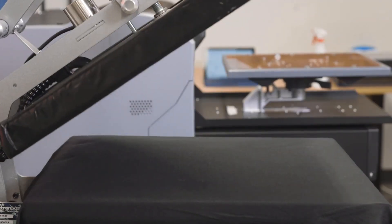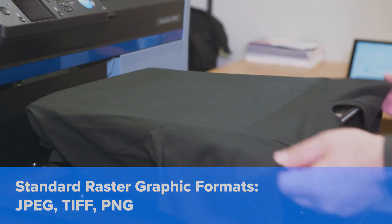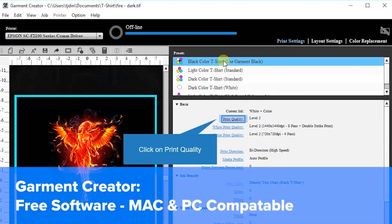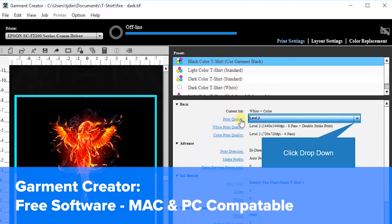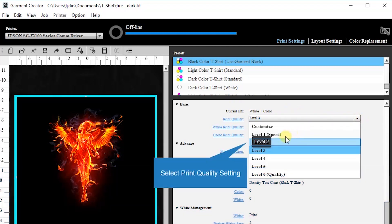Once you have your garment prepared, simply take your standard rasterized graphics — ideally in JPEG, TIFF, or PNG format — open them and configure them in Epson's proprietary software, Garment Creator. This is free software and fully compatible with both Mac and PC. Simply select the appropriate color cue and print quality settings.